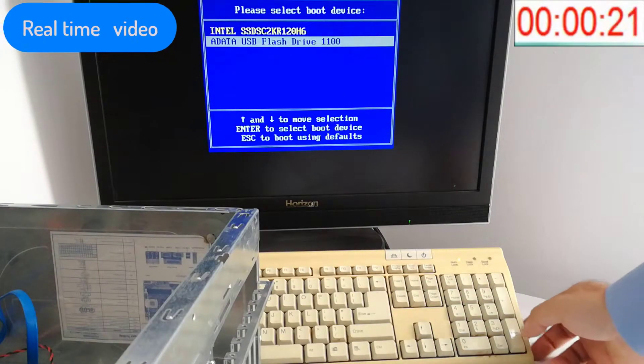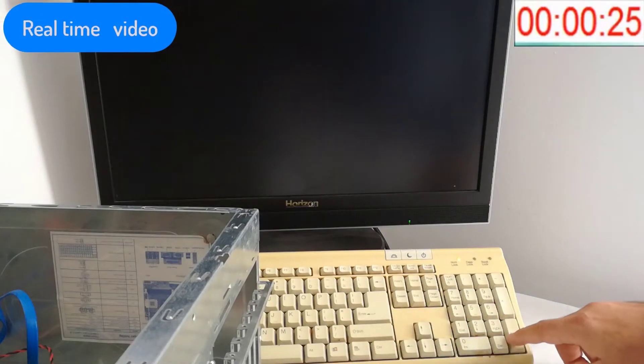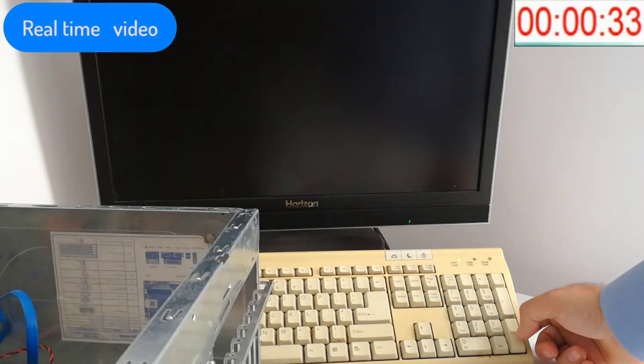With the down arrow key, I go down to the A-Data USB flash drive and I press the Enter key. The PC is rebooting. I press repeatedly the Enter key and Windows 7 starts loading the files from the USB.